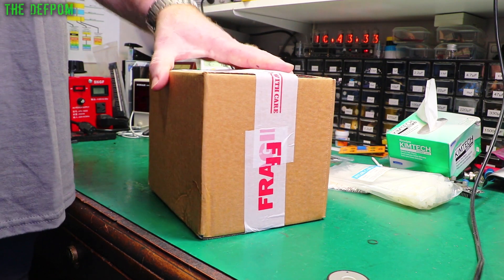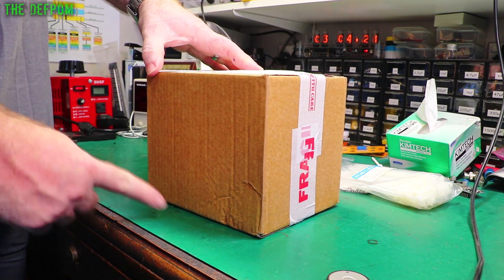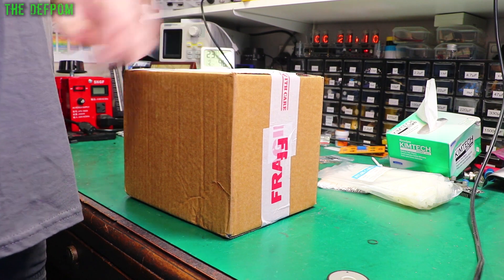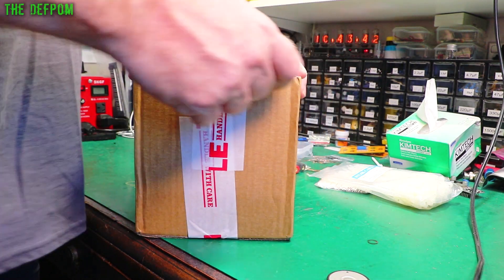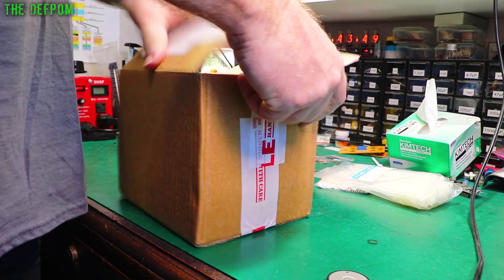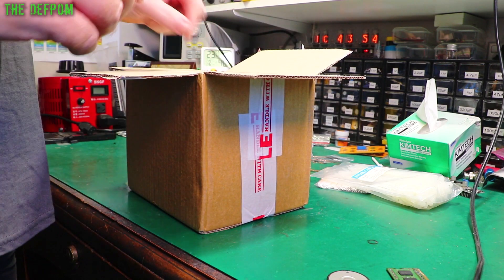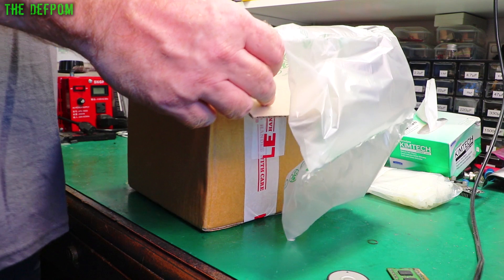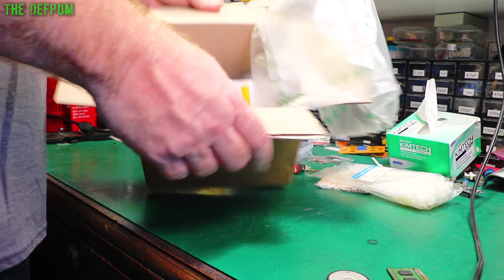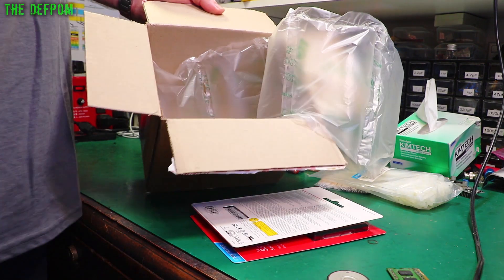Now I have a prediction about this box - I believe there will be items on the very bottom with airbags on top protecting only the top, not the bottom where it gets banged on surfaces. Let's see if I'm proved wrong... No, they've proved me wrong! They've actually wrapped it in the airbag. I did give them feedback about this - good on them, they've finally learned.